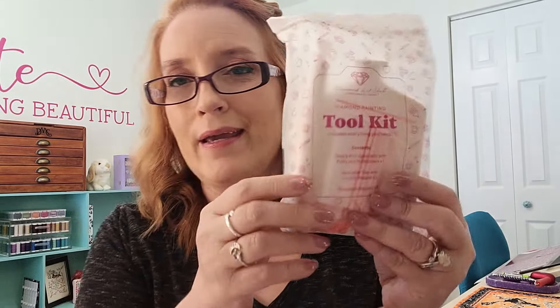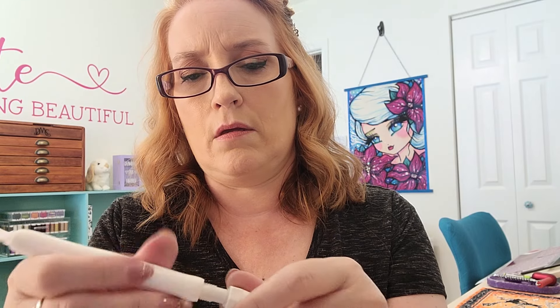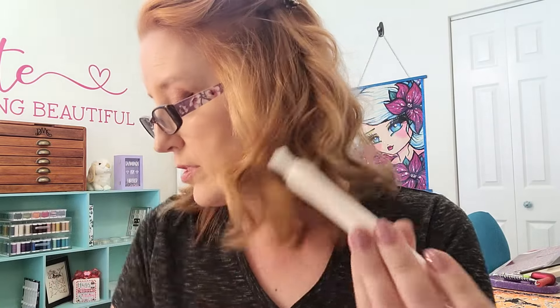Let's look at the toolkit. Here is the bag — this is different. You still get wax, but you also get putty now. I did hear some rumblings on the group, because the pen looks different now. It comes with a bigger multi-placer, and then there's a smaller one on the back.